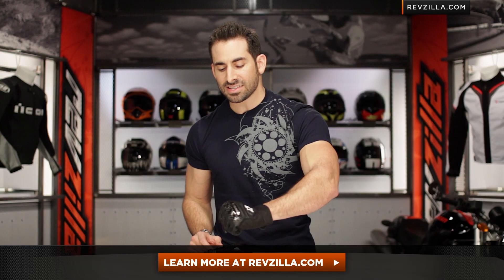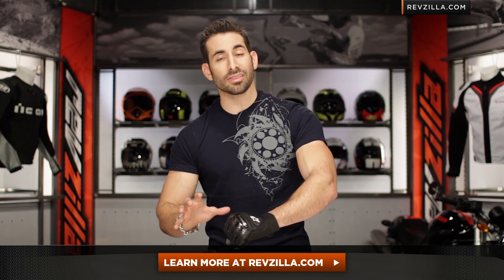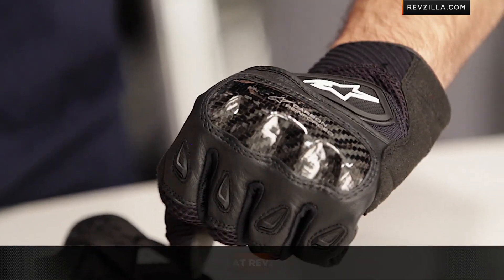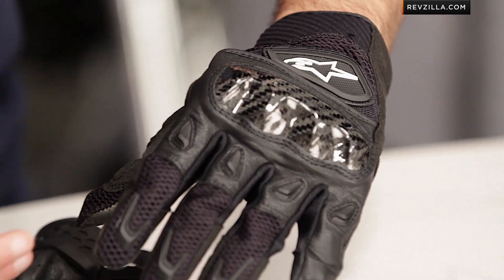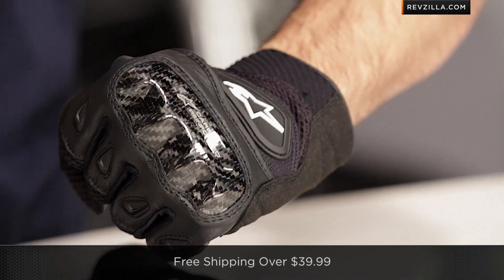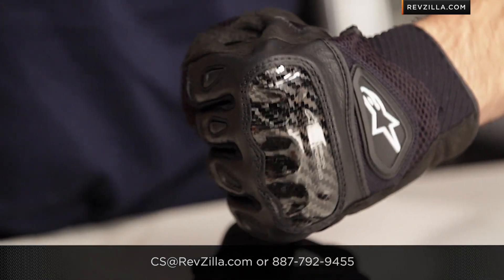The next step in your journey is to read other customer reviews of the SMX2 Air Carbon new version at RevZilla.com for 2014. Remember, from here you're really stepping up into a leather glove in the Alpinestars glove line — you're probably going with a GP Air or something like the Stella. As always, we ship for free, and if you want to talk to a gear geek, see us at RevZilla.com or call 877-792-9455. Thanks for watching our detailed breakdown of the new Alpinestars SMX2 Air Carbon glove. I'm Anthony — we'll see you next time.